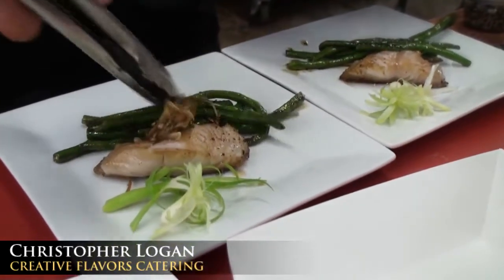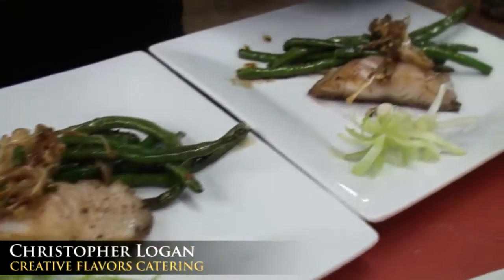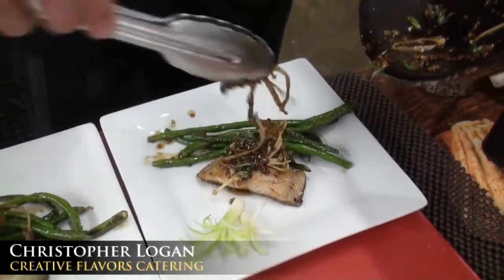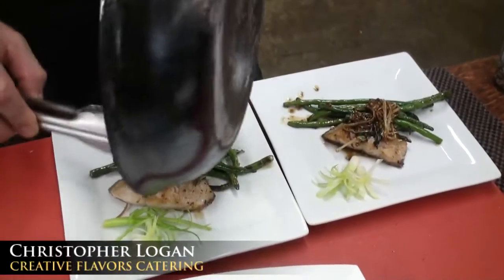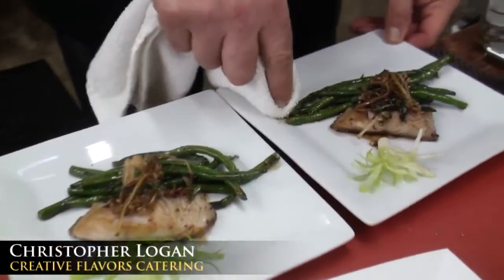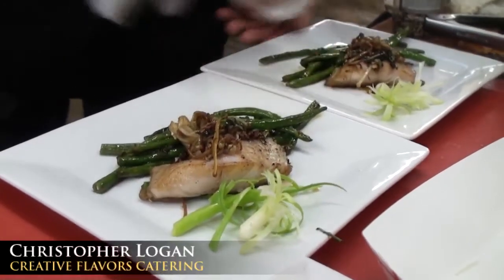The enoki mushroom is going to go on top. Trying to make this beautiful for you — all that garlic, soy, and scallion going on top. Cleaning up our presentation just a little bit for you. There we have sablefish, black cod, pan seared, a little bit of sesame oil, salt and pepper, finished with a little bit of garlic, long beans, scallion, enoki mushrooms, and a little bit of love.